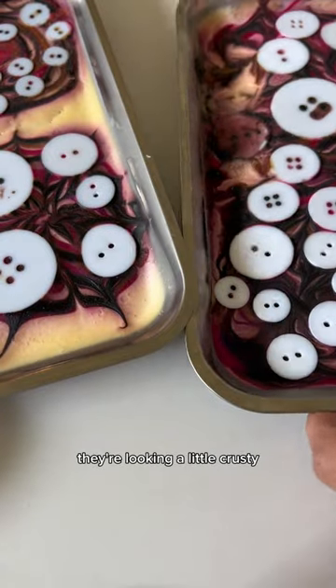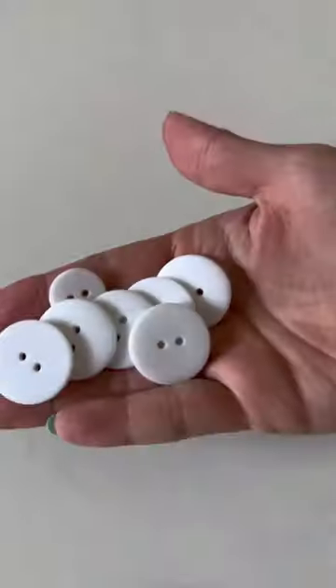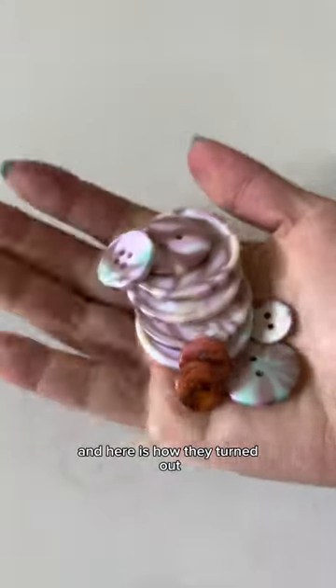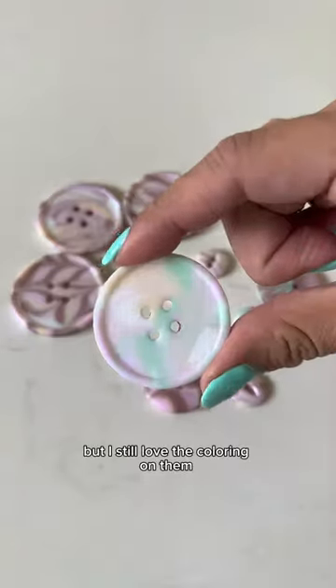Here's what they look like the next day. They're looking a little crusty, so we're going to rinse them off really well in some water. And here is how they turned out. Nylon buttons were more saturated than the plastic buttons, but I still love the coloring.